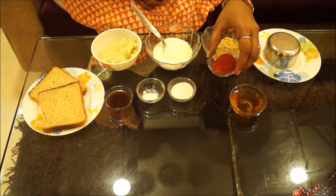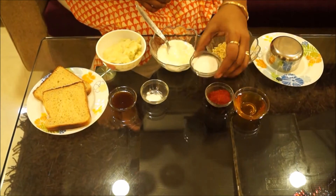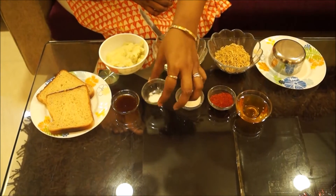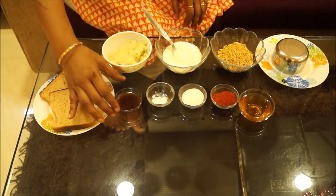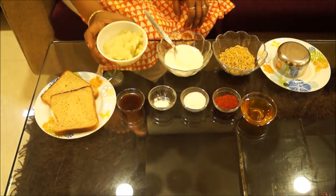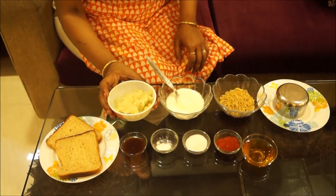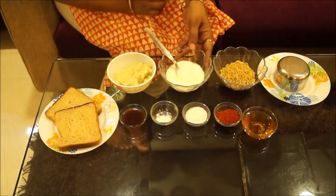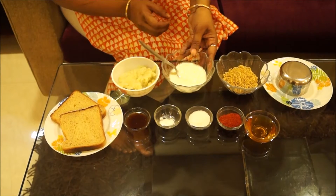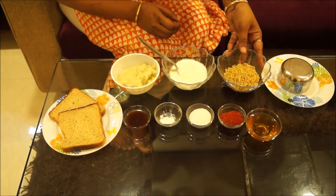Red chilli powder according to taste, salt according to taste, 2 pinches of baking soda, 2 tsp Imli sauce, mashed potatoes — 2 potatoes for 2 breads, and curd 4 tbsp. Also bhujiya 3 tbsp.